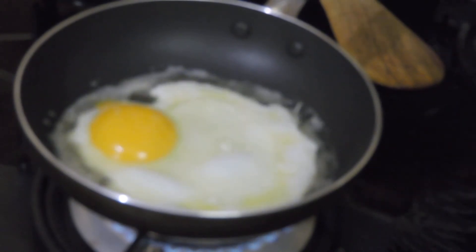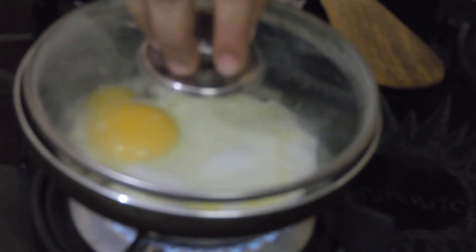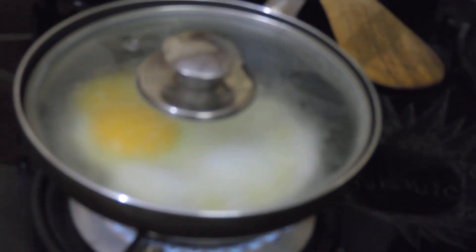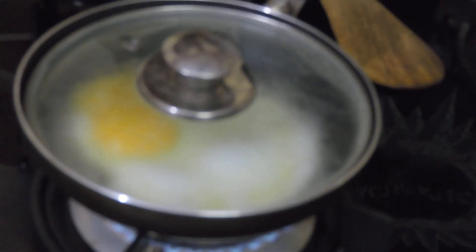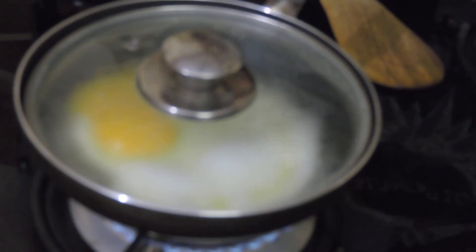You can see my egg is cooking. I will keep it covered for 2 minutes so that the upper layer will cook. If you don't want to use a lid, just put it underneath a salamander so that the top layer will cook.